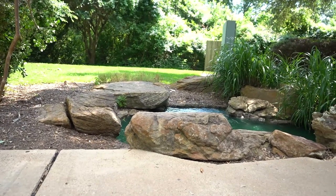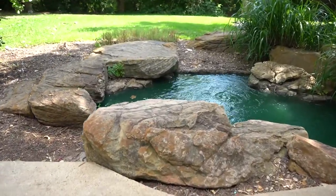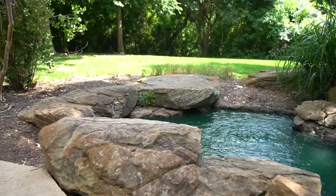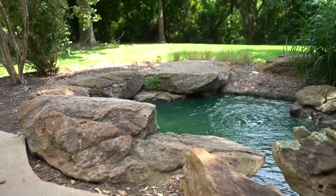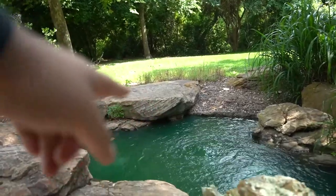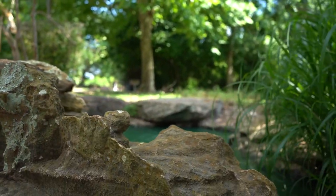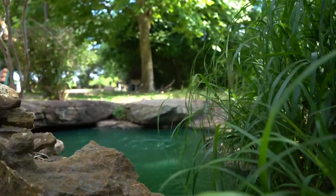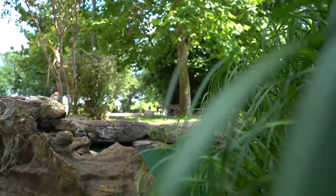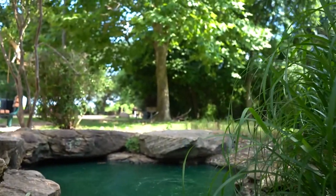My next favorite spot is actually this one here — there's like a small pond area. This is really good, mostly for single portraits but for families as well. You can set them up on this rock. And this is my secret angle: I get down here and take some pictures, or I hide behind this plant and get some beautiful shots just like that.